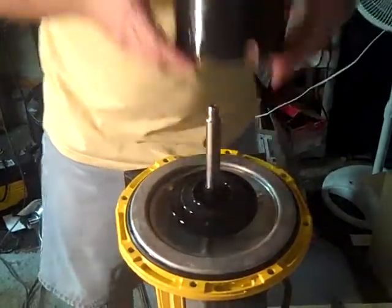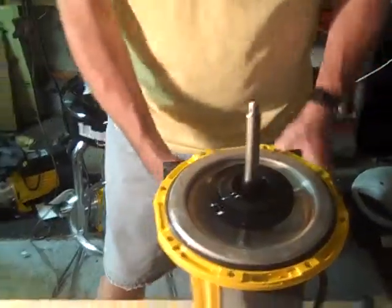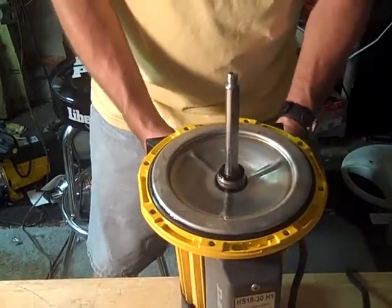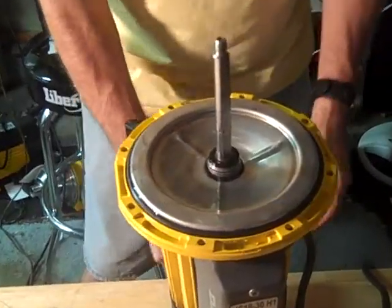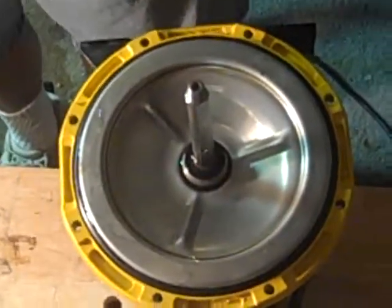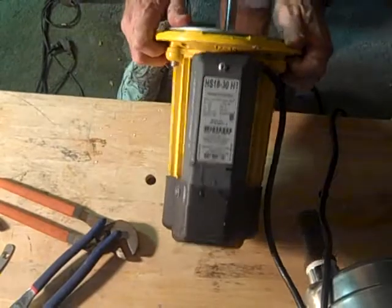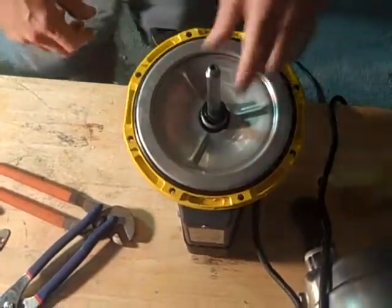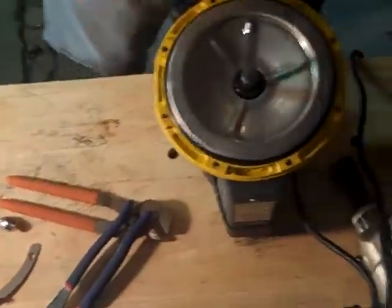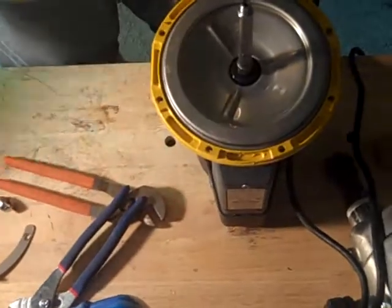Now the whole stack can come off. You don't need to separate these until you put them back on. That's the impeller. I'm going to take the spring.